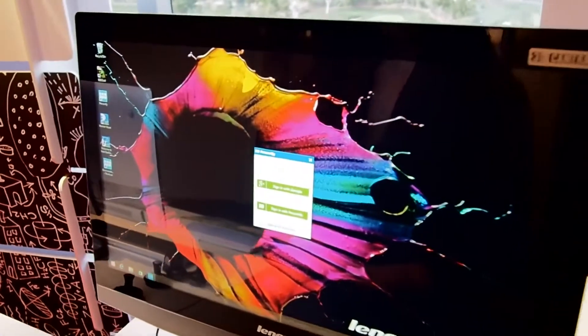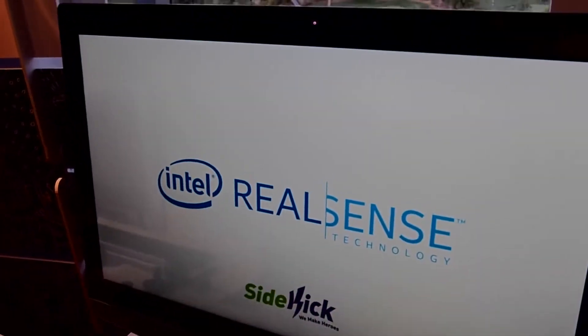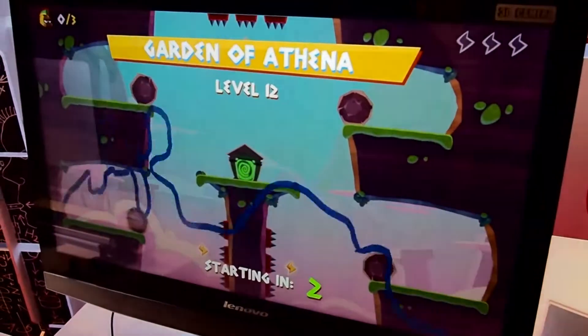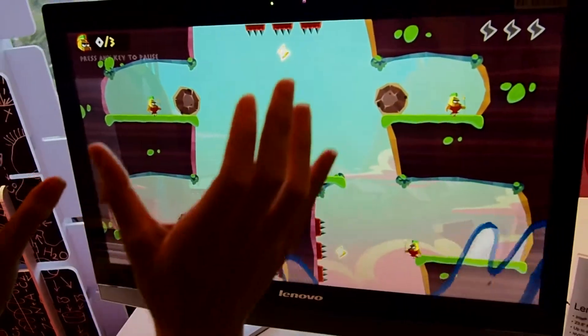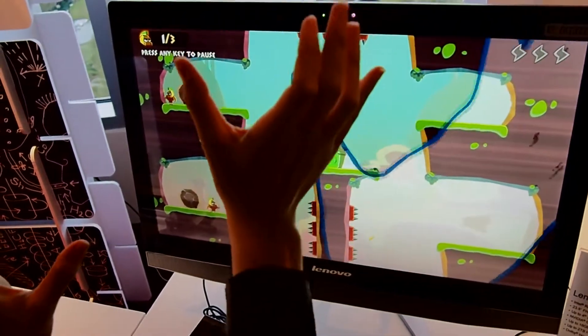But this technology also comes in handy when you want to play games. We're going to go into this game called Warrior Wave, and I have to use my hands to lift up these little warriors into this little green door where they can get away from all the obstacles.